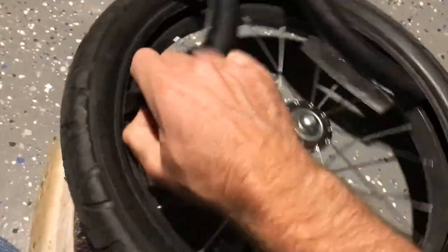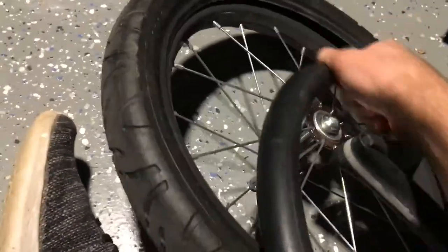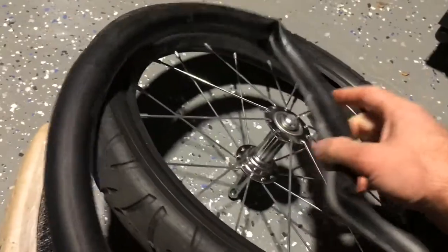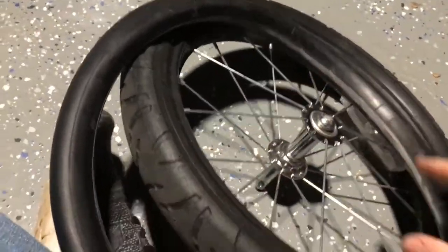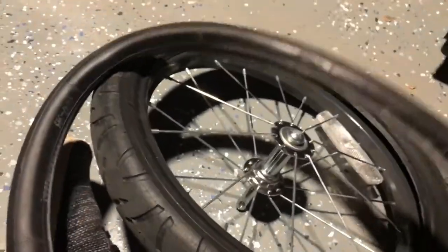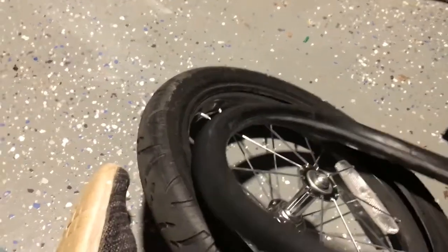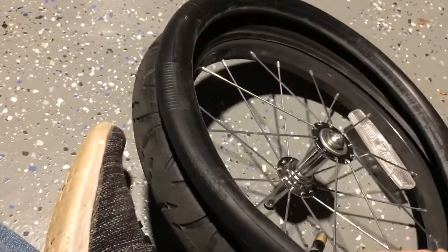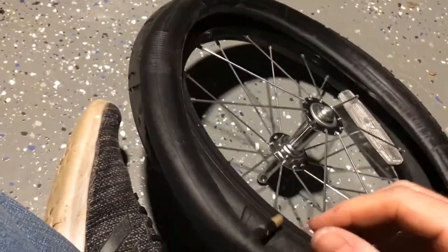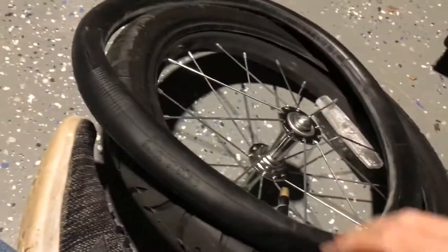And that's all it is. If we wanted to, we could find where the hole was — we could fill this with air and put it underwater with some soap, rub the soap over the top, and you'd see little bubbles where the air is leaking, depending on how fast the leak is. The faster the leak, the more bubbles you'd see. But in this case, we've had this tube for a long time, and sometimes it's just better to replace it. So now we'll do the reverse — put the new tube in.